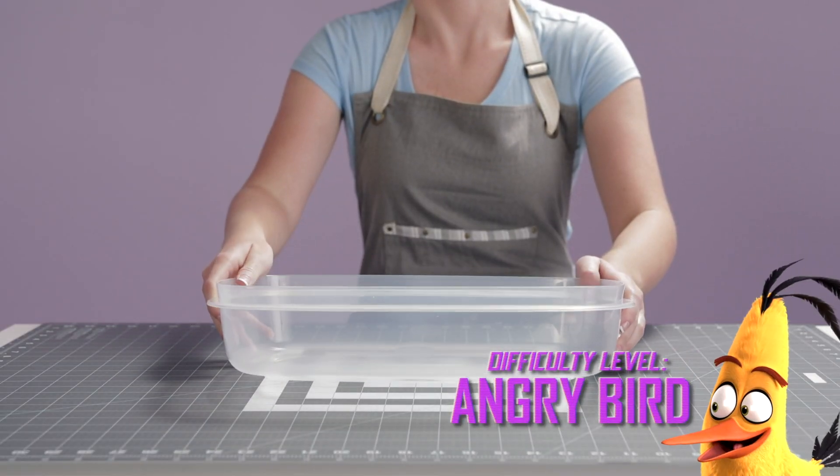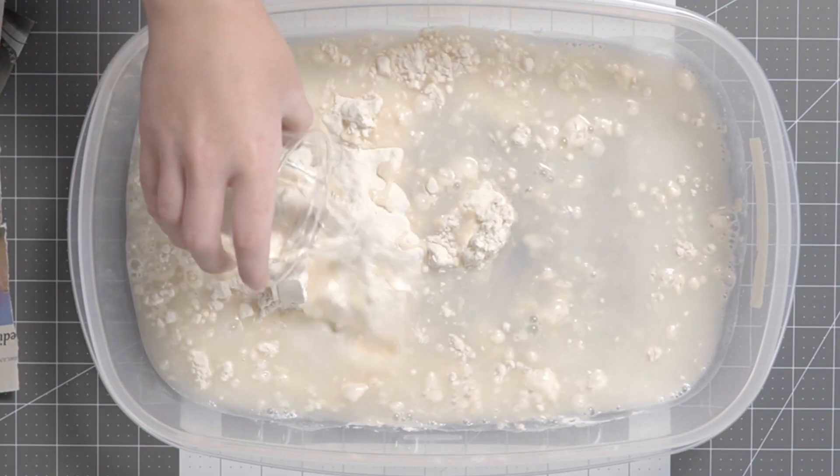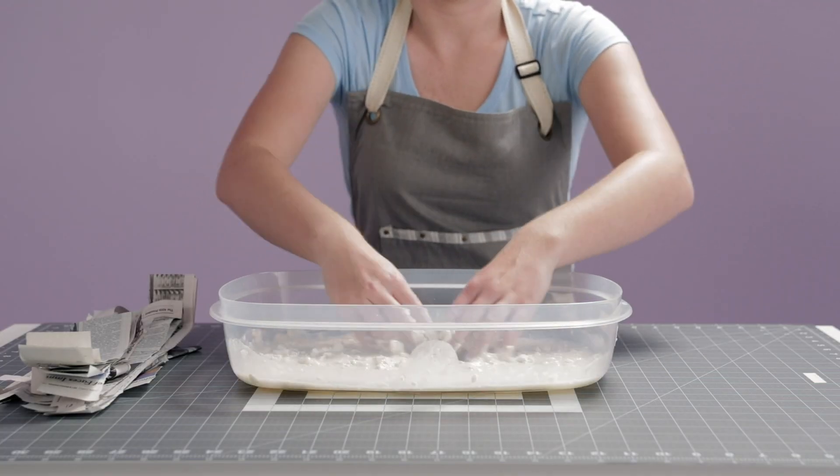Now it's time to create your papier-mâché paste. Pour in your flour and water. Mix it up with your hands to get all those little clumps out.